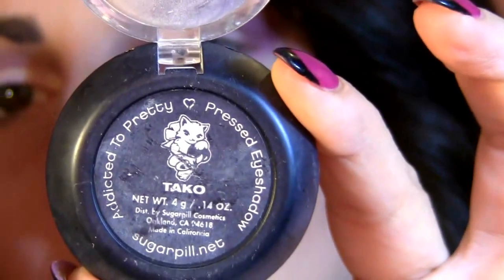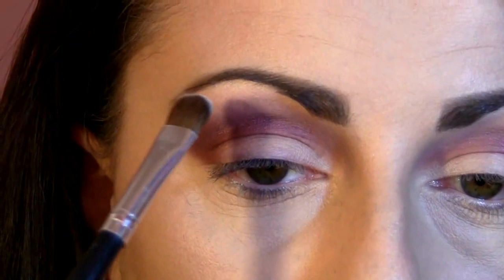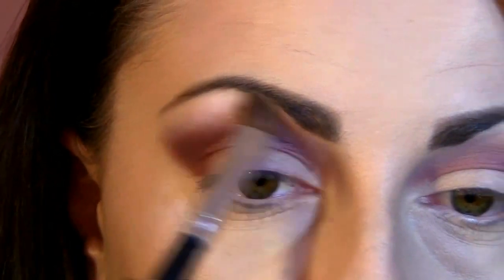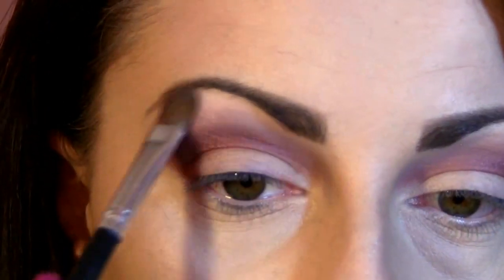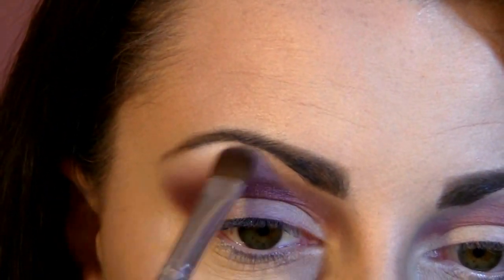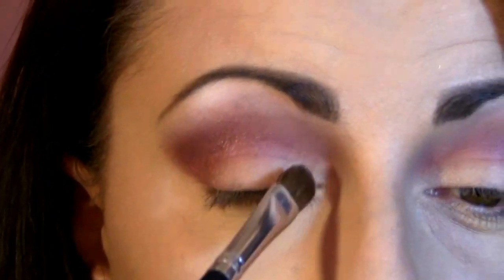Now I'm going to take Taku by Sugarpill, which is a pure white matte eyeshadow, and I'm going to place that at the highest point of my brow bone, lightly blended — do not blend too much. Concentrate right here on the highest point, and I'm also going to apply that into my inner corner.